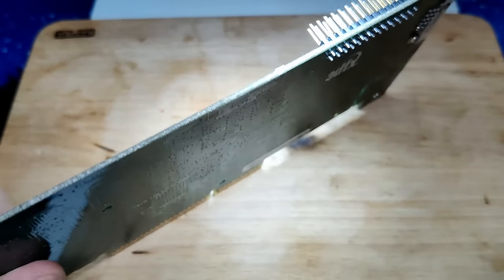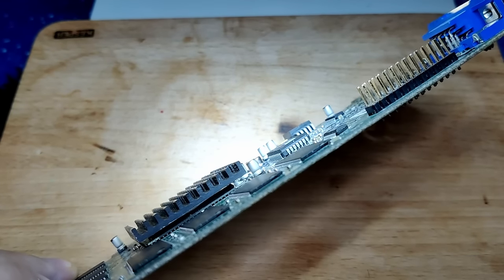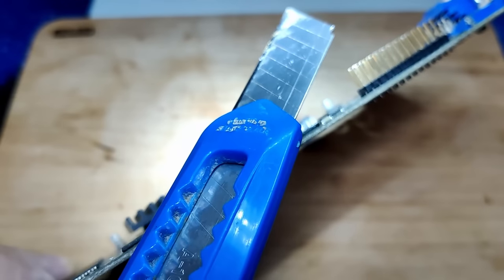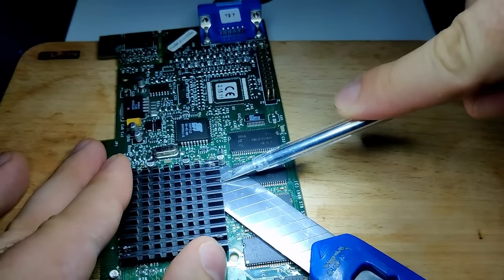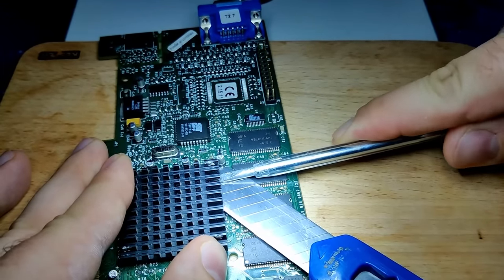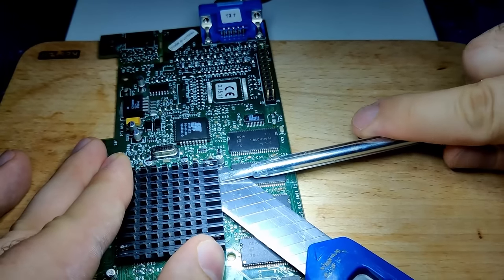First we need to get the heatsink off using a proper method without damaging the chip underneath further. I have seen many methods online and the nicest in my opinion is the one where you slip a knife between the chip and the heatsink for support and then use a screwdriver to remove it. Unfortunately, at room temperature I felt quite uncomfortable squeezing the screwdriver between the knife and the heatsink. The glue or cement used on those cards is very strong and some users suggested to freeze the card before attempting to get the heatsink off.